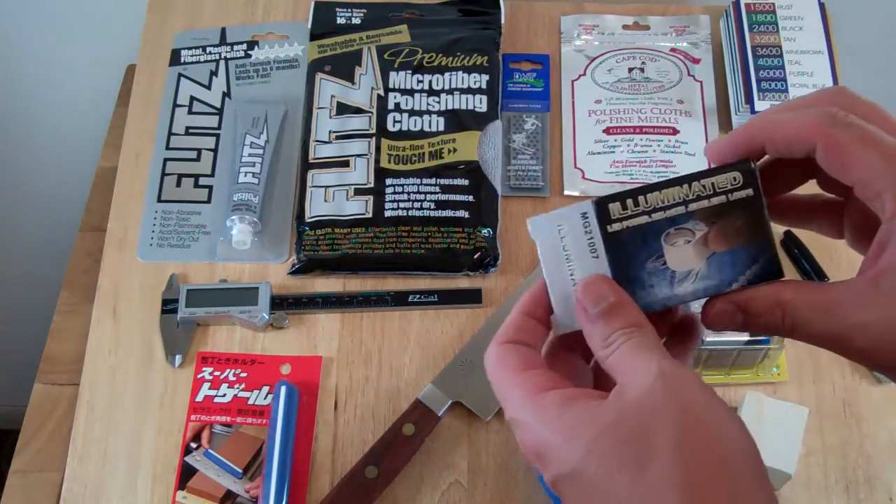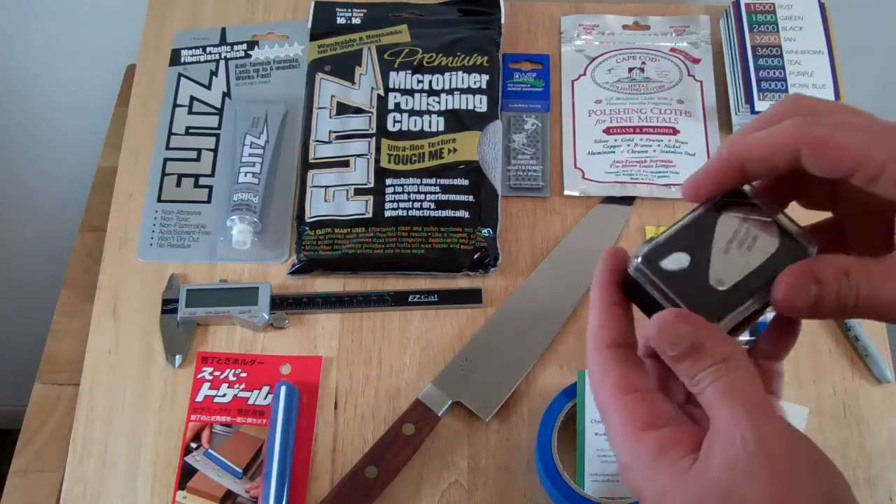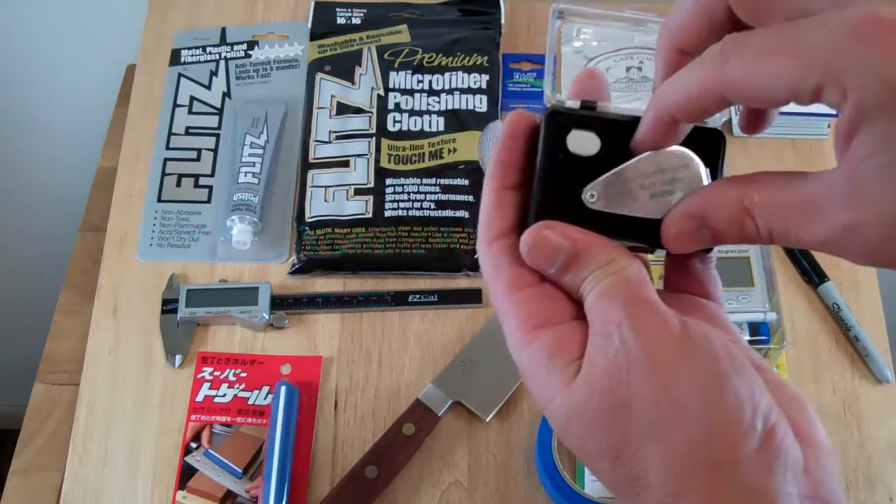This is a 20 times illuminated jeweler's loupe. I've used lots of these over the last couple years, and this one I like a lot, so I figured I'd offer it on the store, and it's been a big hit.